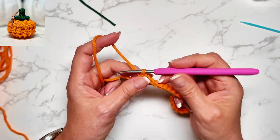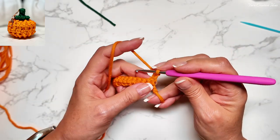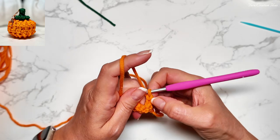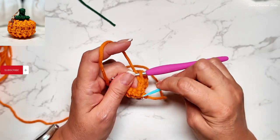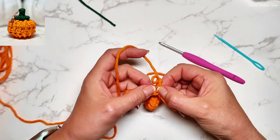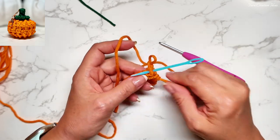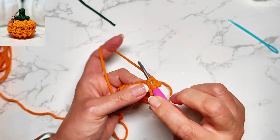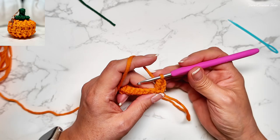For the next row, we're going to do two chain up and turn around, and we work on front post and back post double crochet. So if this is our first one here, we count this one, so the next one will be front. We'll use right here. That will be our front post. So let's go ahead and yarn over and do it right there — and we get our double crochet right there.